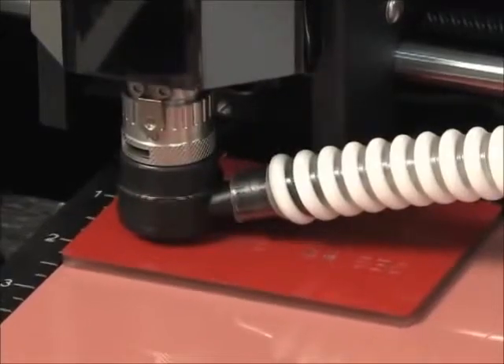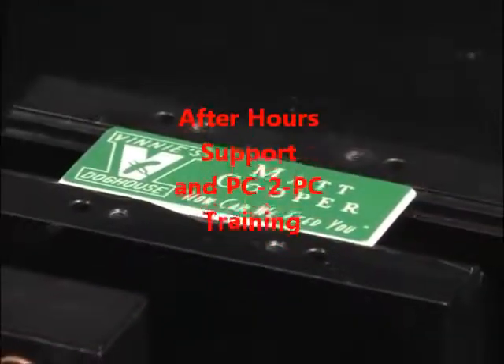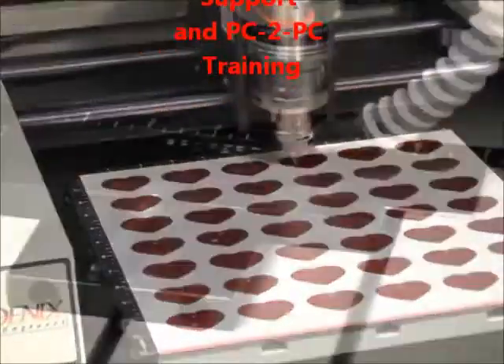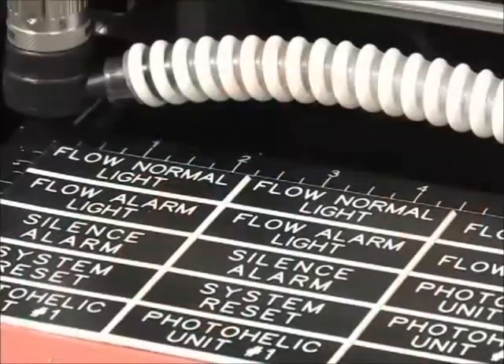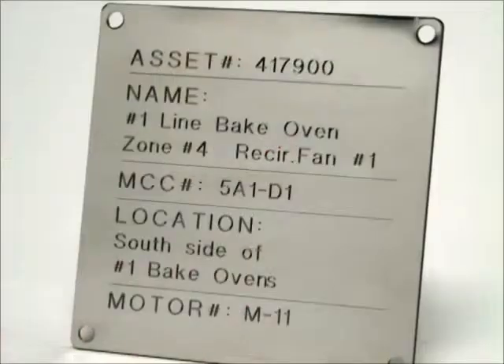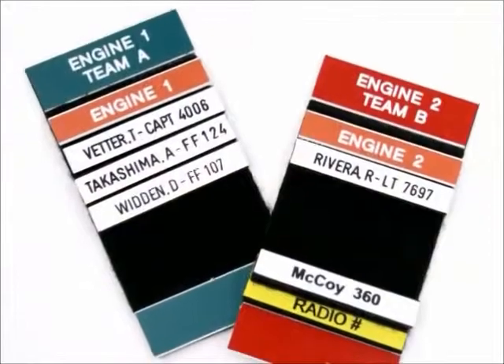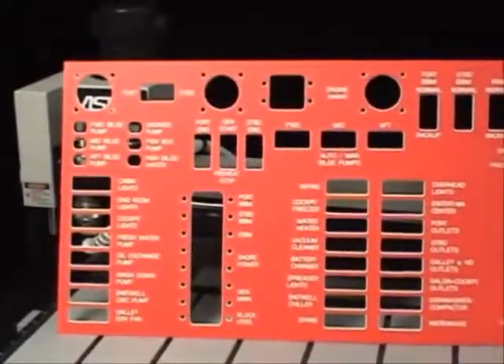Popular single and multiple tag applications for Vision machines include engraving and cutting tags, plates, and name badges, electrical tags and switch plates, legend plates, lockout tags and valve tags, identification tags, control panels, and much more.